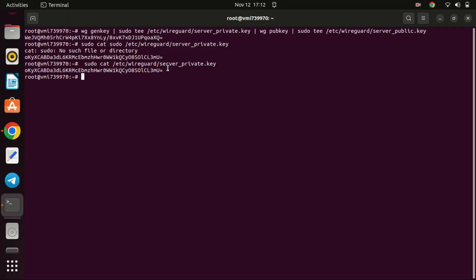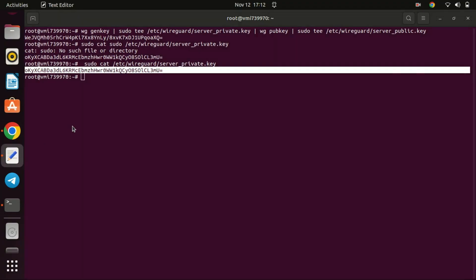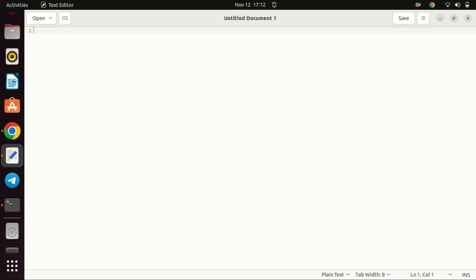You can display the content of the private key with the following command. Copy the key to a safe place. Never share the private key with anyone. This is a video tutorial, and before the video goes public the VPN server will be removed, that is why I can show you the keys here.